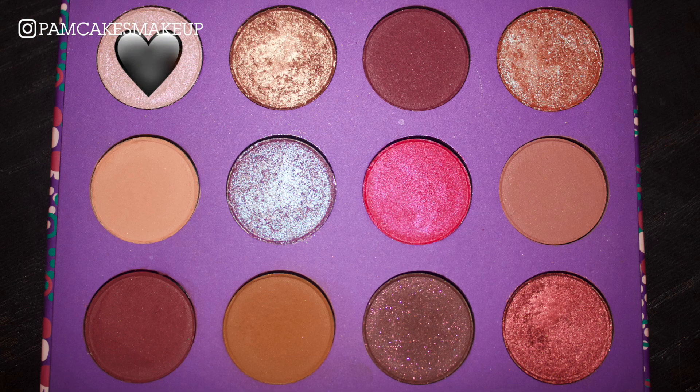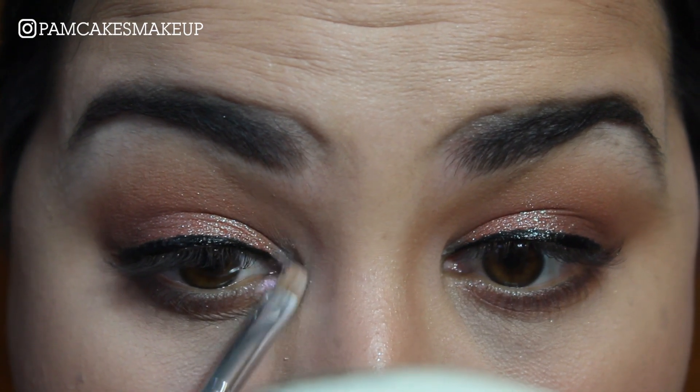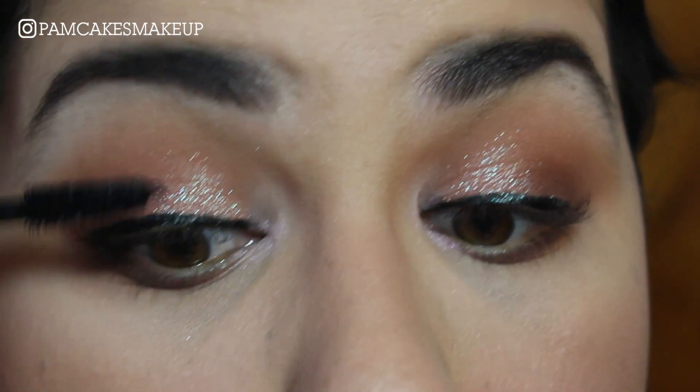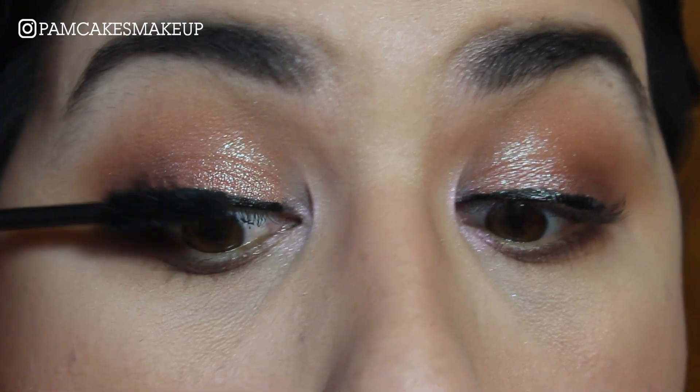For inner corner highlight, I'm just going to go into the shade Feels. And of course, I'm going to add a ton of mascara. For lips, I'm going to go in with ColourPop Lippy Stick in the shade Ziggy. It is just such a beautiful color — I love wearing this one, it's so nice.